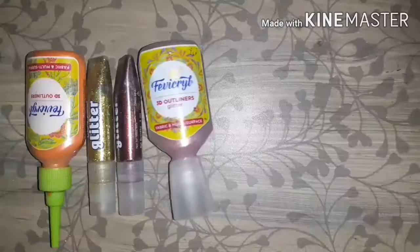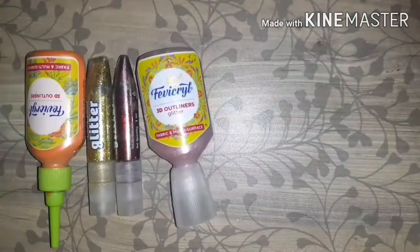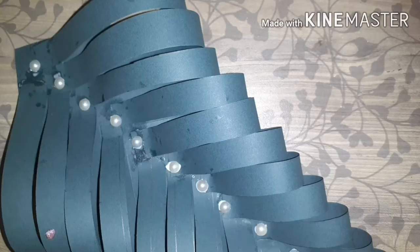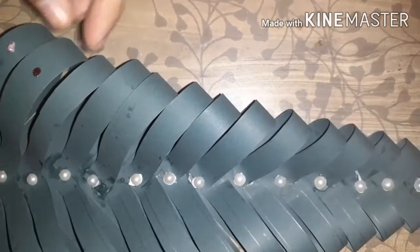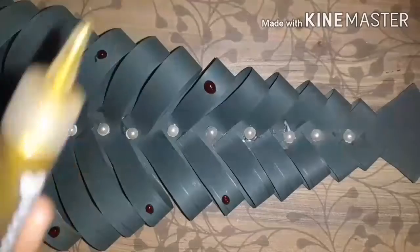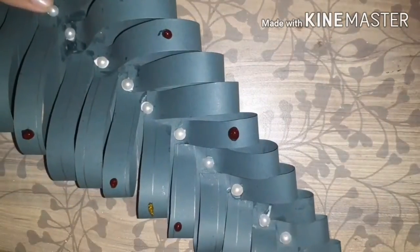Once you have stuck all the beads, I have taken some glitters. You can also use 3D embroidery watercolors, sketch pens, marker pens, or any colorful things to make it more beautiful. I am applying some 3D glitter to it. My main theme is concentrated on red, golden, and silver colors — all very much related to the Christmas theme, which is looking very beautiful.